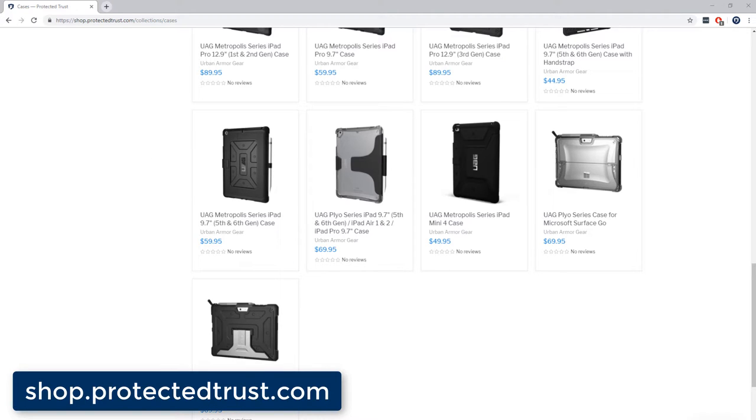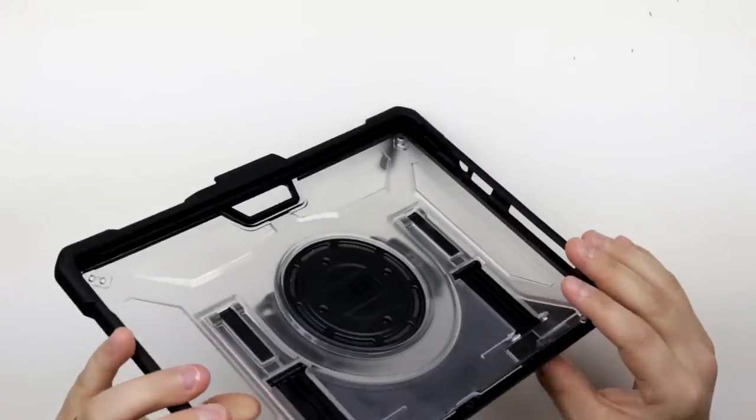By the way, stick around at the end of the video for a quick tutorial on attaching the shoulder strap. All right, let's get started.